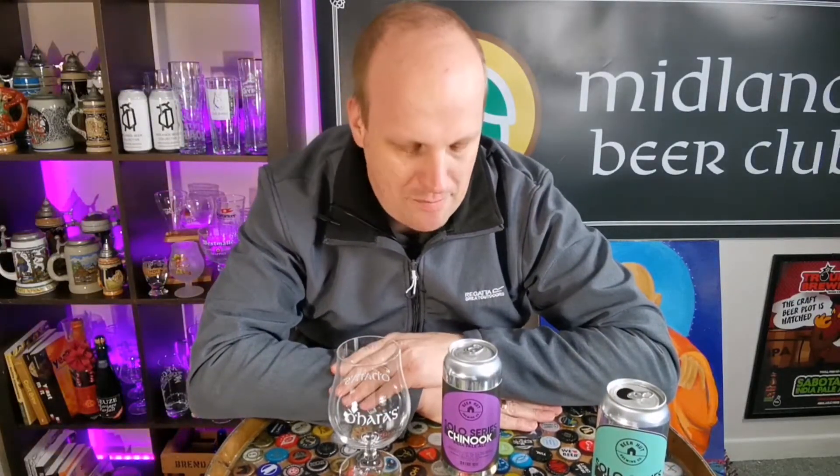Hey, welcome back to Views and Brews. I am Brendan and this is a beer I'm really excited to try. There are two reasons — firstly, every beer that I've had from Beer Hut so far has just knocked it out of the park. They're kind of like Larkins in that respect, and Whiplash Brewing and Kinnegar.